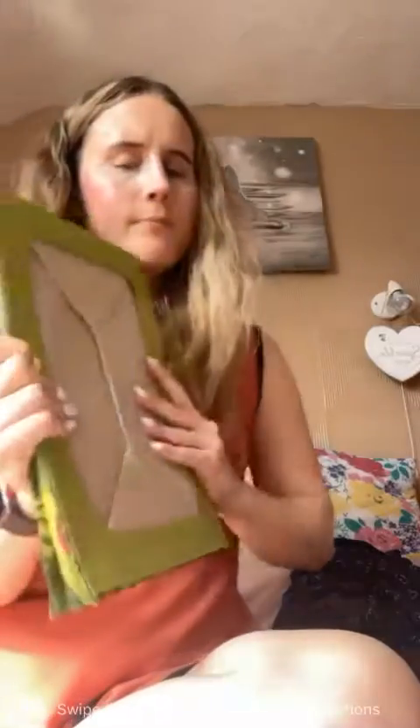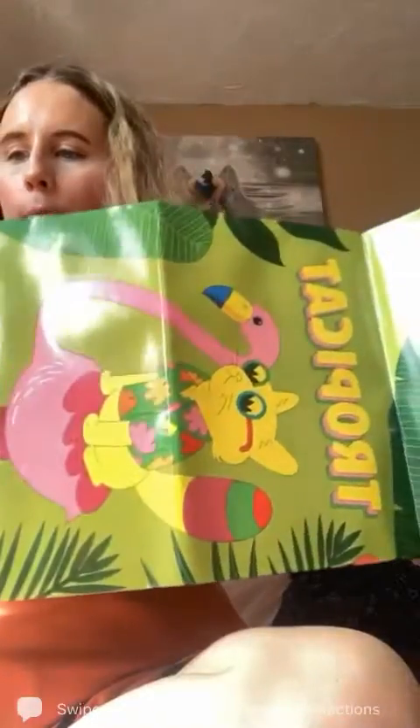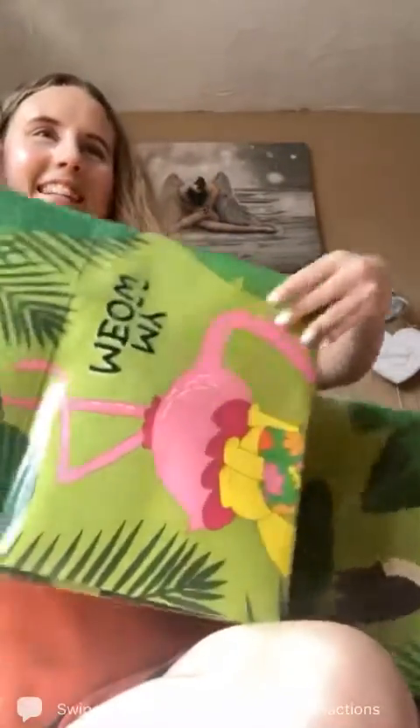Now we also have a cardboard tunnel — we've had one of these before, I think it was the Halloween one. Obviously you pull it out and it's printed in tropical print, and they can run through it, hide, and do all sorts. It folds away nice and compact for easy storage when they're not using it.